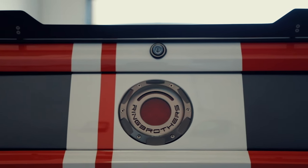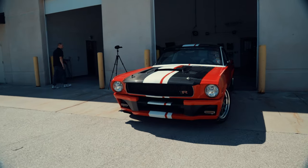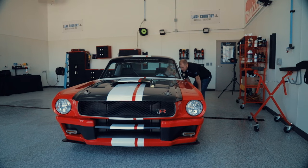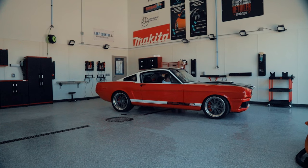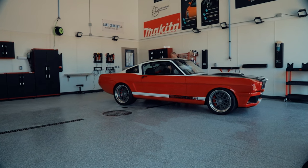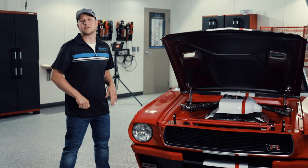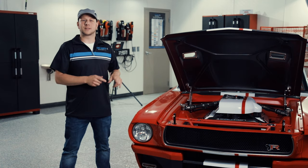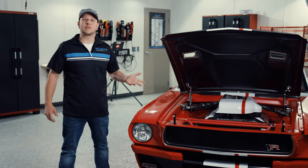It's a Ring Brothers built car, and what's even better is it came from a recommendation. The last few years I've had the honor, along with Lake Country, to prep some of the Ring Brothers vehicles for SEMA. This one was actually for SEMA 2015, and it was not a car I worked on, so now we get a chance to work on it too. It's very, very cool.